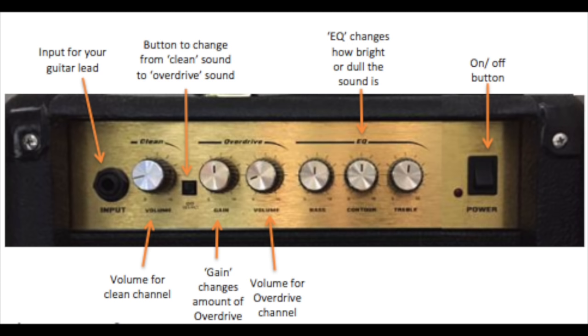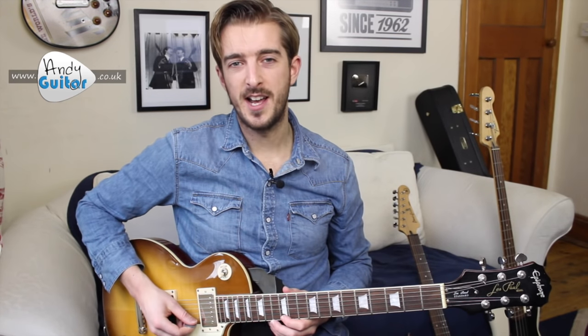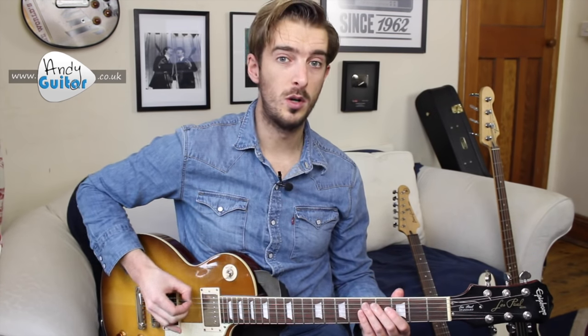Similarly for the treble — if we turn the treble up it sounds a lot brighter or twangier, and if we turn the treble right down it will sound duller. Those terms 'bright' or 'dull' are sometimes mistaken for pitch. A high pitch is like a high note, a low sound can be a low note. For EQ it's better to use words like brighter, duller, or boomier for more bass, rather than referring to higher or lower sound which can be confused with pitch.